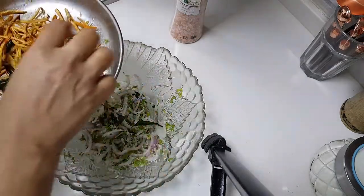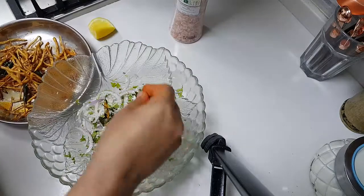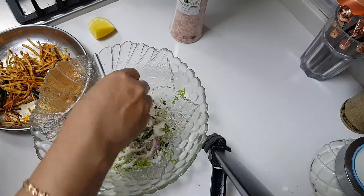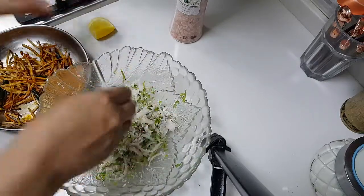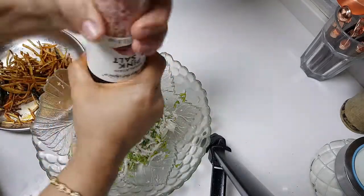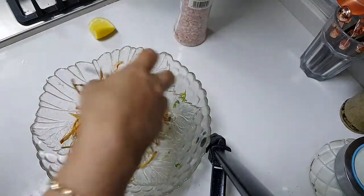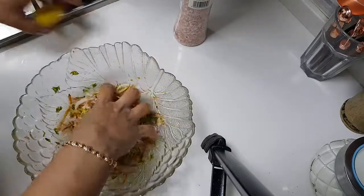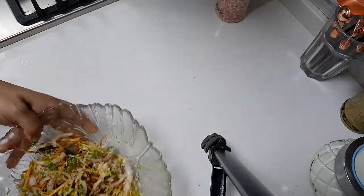Let this sit and completely cool down. I'm going to take all these curry leaves and add them in — as much as I can, no hard and fast rule. I'm going to crush them so they give out a nice curry leaf flavor to the salad. Now squeezing the lime — half of it — and I'll see and add more. I'm going to add some salt. This is completely cooled down. Give it a mix. Wow — just the lime, the tanginess, the salt — everything is there. Very delicious and yum!